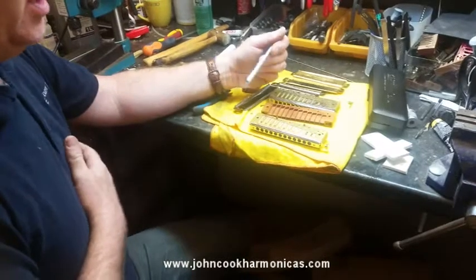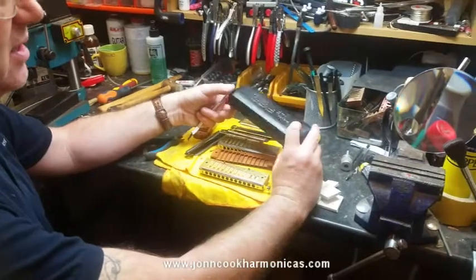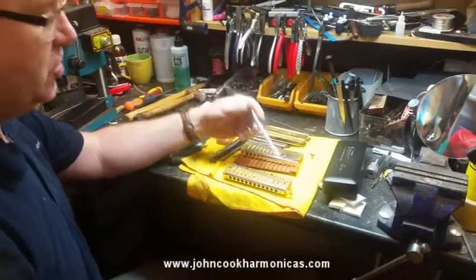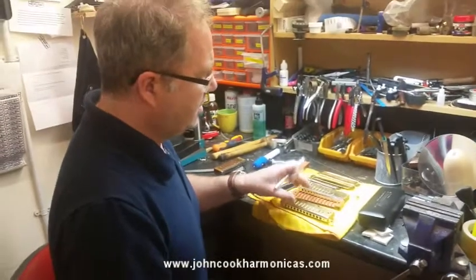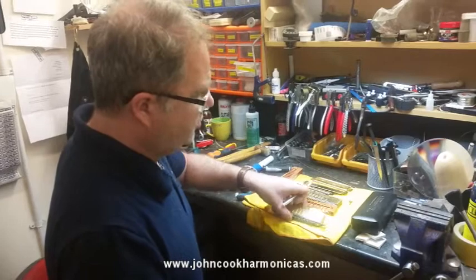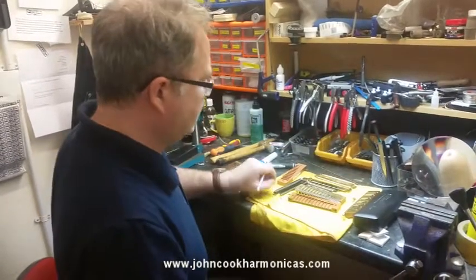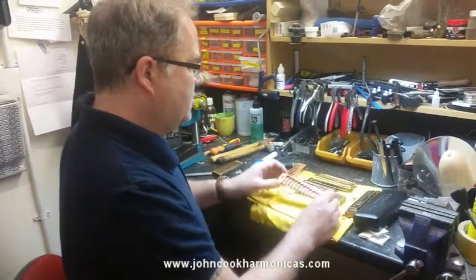This is all very good if you buy a brand new Super Chromonica 270 Deluxe, because you can change it around — so that's fine. But what happens if you don't want to buy a brand new one and you have a standard old one? Well, there are a few options. The first thing you can do is you can change the comb out.